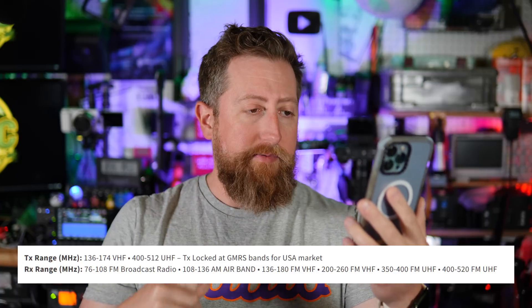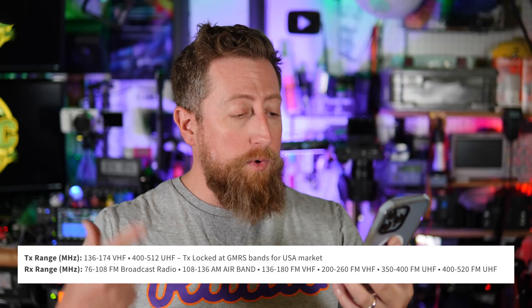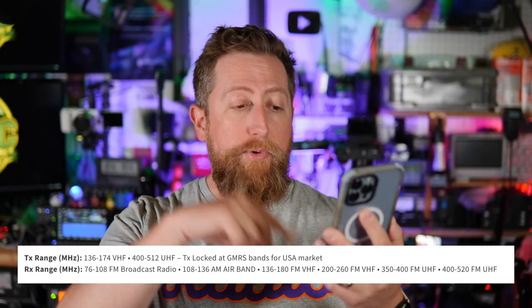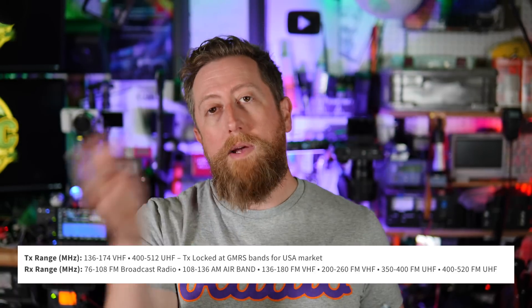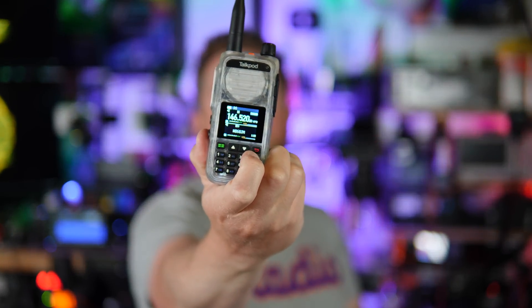For complete transparency, this will transmit on 136 to 174 MHz VHF and 400 to 512 MHz UHF. On the receive side: 136 to 180 MHz FM, 200 to 226 MHz FM — that's receive. It's not a three-bander, it doesn't do 1.25 meters, and 350 to 400 MHz FM UHF. On the high side it goes up to 400 to 520 MHz FM on UHF. It's not fully submersible but it is IP5 rated, which means you can blast it with water. It has 500 memory channels in a dual bank system — 256 on the top and 256 on the bottom.